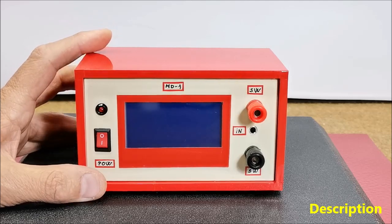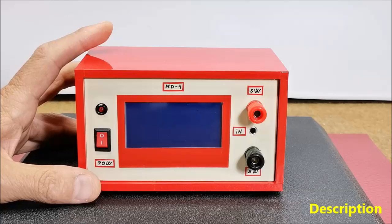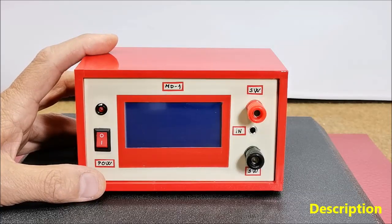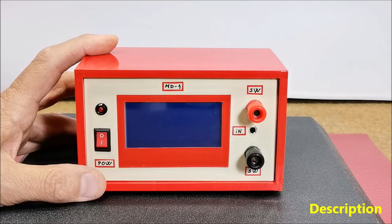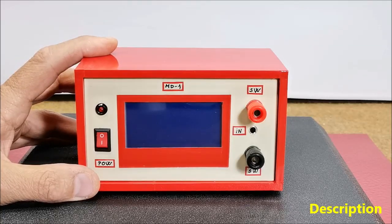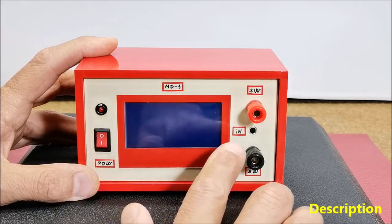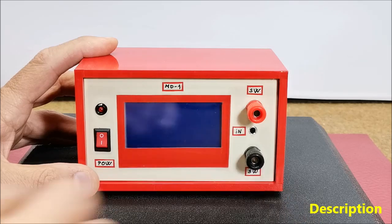The Morse code is received and decoded on the other end by another operator. Learning to read Morse code is quite tedious, and thanks to this device it is not even necessary. The signal from the receiver converts dots and dashes of Morse code into letters and characters, which are then displayed on an LCD display.